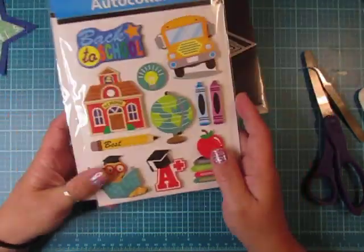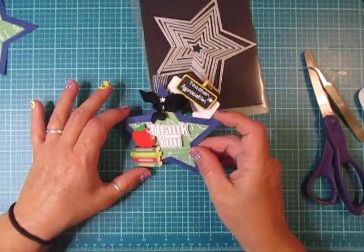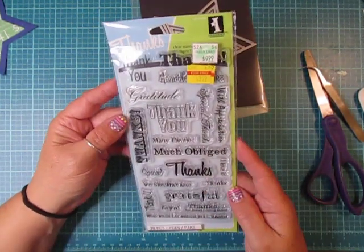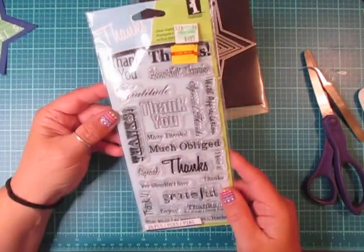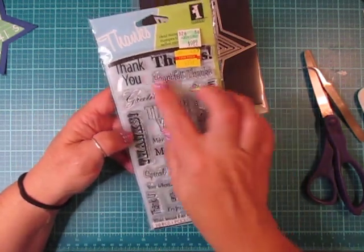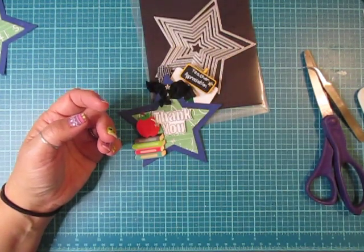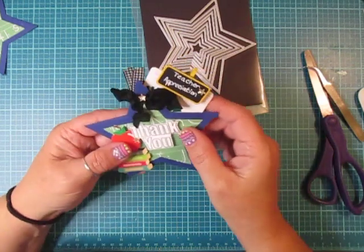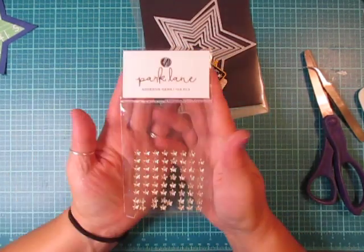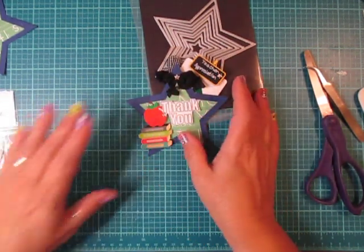I purchased two of them so I'll be able to use another one. You guys can decorate them however you'd like. The thank you sentiment came from this stamp set here from Inkadinkadoo — I use this big one right here. I love it because it has all kinds of different fonts for saying thank you. I used some seam binding and then I have these tiny little gold stars and I purchased those adhesive gems at Joann's.